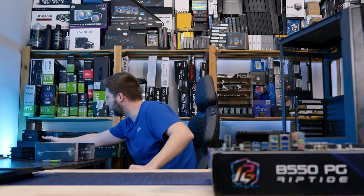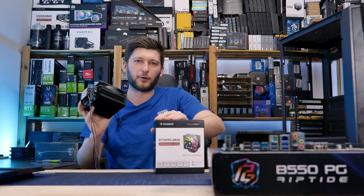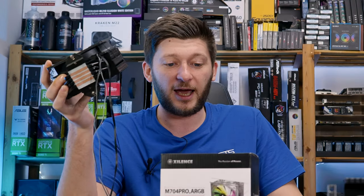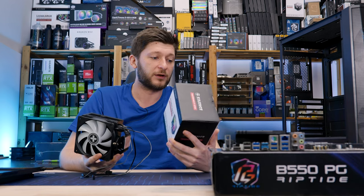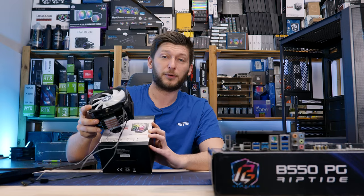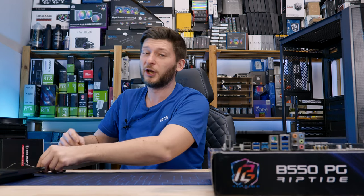And to top it off, we are going to use this Xilence M704 Pro ARGB Cooler because it has the same type of ARGB that the front of the case does — and it doesn't make a lot of sense. Now this is a good cooler, don't get me wrong, but it is a very, very beefy CPU, so I'm not even sure if this will work at all. Possibly it will, possibly not. That's going to be interesting.